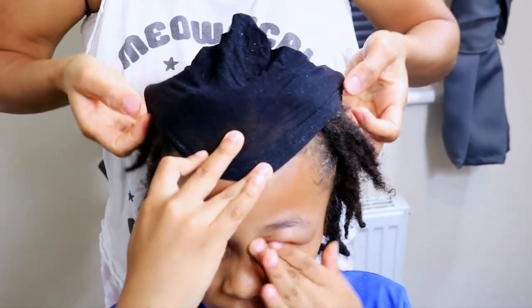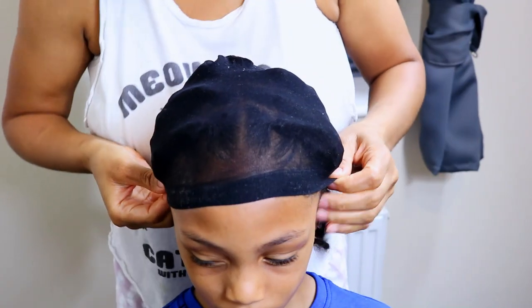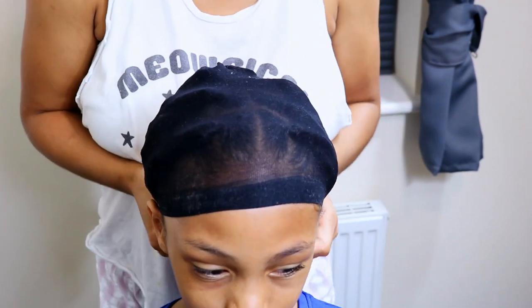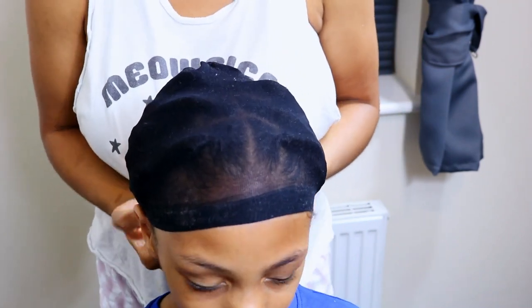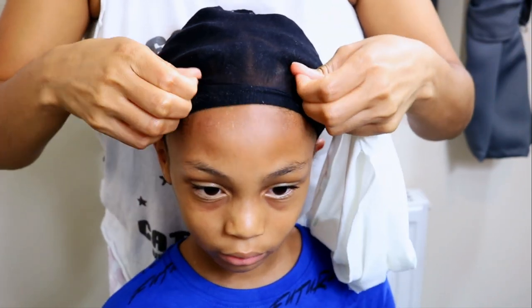So first what I do is cover his locks with a skull cap, ensuring that all his locks and his hairline are neatly tucked away. And I like to pull the skull cap up to his hairline to avoid leaving any lines being imprinted on his forehead.